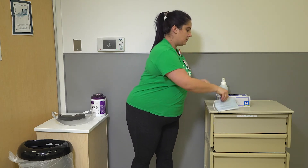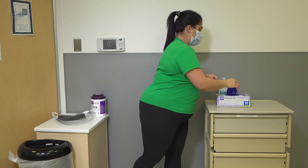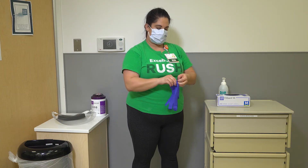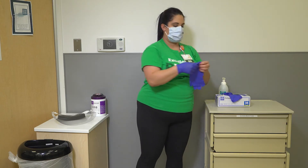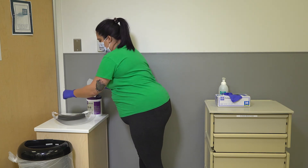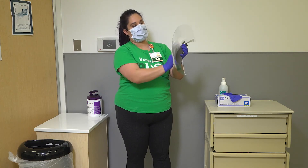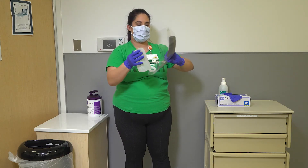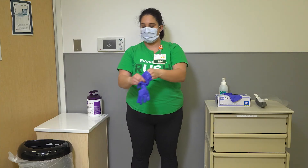Don a new regular surgical mask as indicated per universal masking protocols. Perform hand hygiene and don new gloves before cleaning your face shield or goggles. Clean your face shield thoroughly at the front and back using a PDI wipe, then set clean PPE on a clean surface. Perform hand hygiene again.